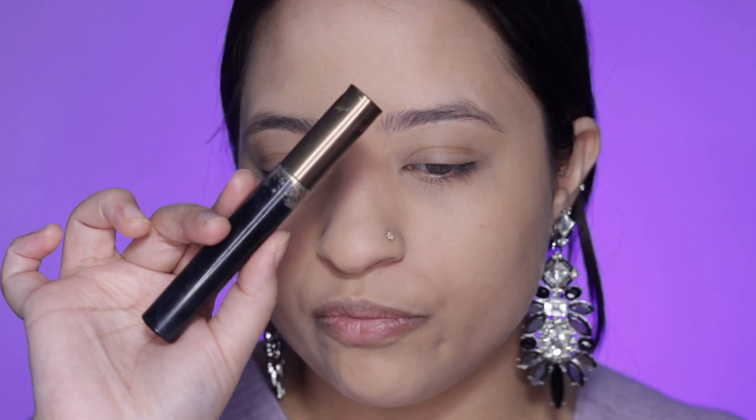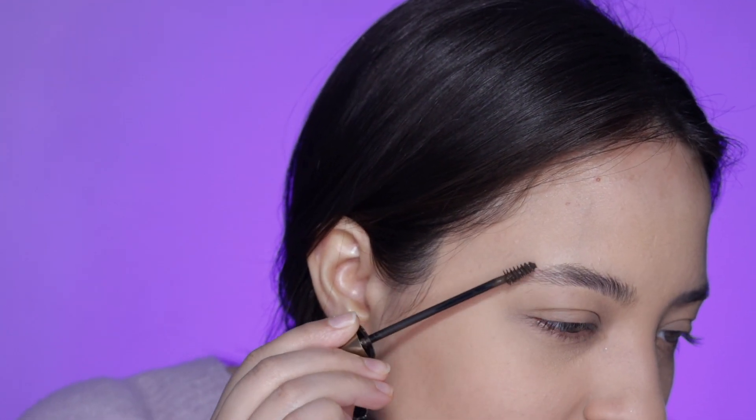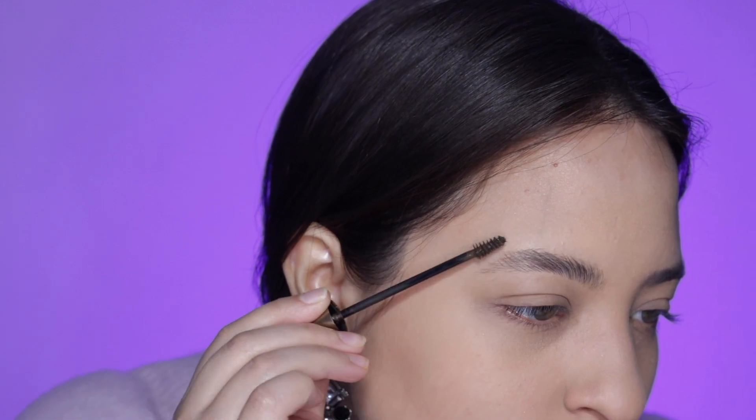I don't even fill in my eyebrows — I just use a brow gel, or brow mascara, whatever you want to call it, and run it through. That gives a little bit of lift and a little bit of color as well. You can really see the difference between the two brows.